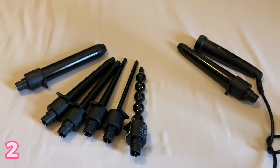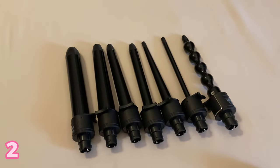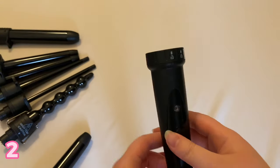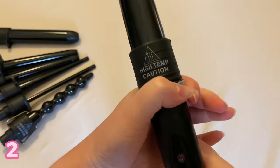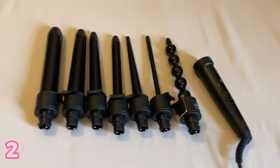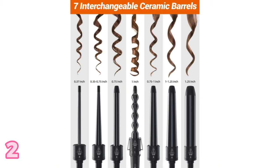This curling iron set is awesome. My mom got it a few years ago and she uses it every day because you can switch out the size of the barrel to do your curls, which is really cool — you can have different sized curls. It comes with a bunch of different barrels that attach to the main curling wand. It's got a sleek black design and it's really easy to attach and detach the barrels. A really good gift idea for a sibling, mom, or aunt — any woman that likes to experiment with different curl sizes.